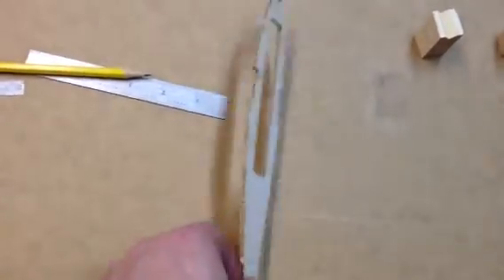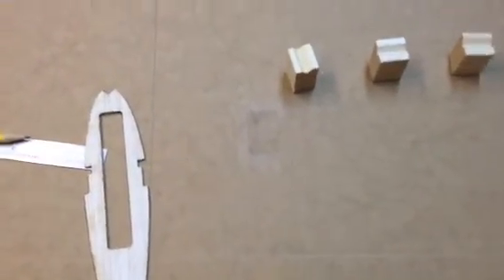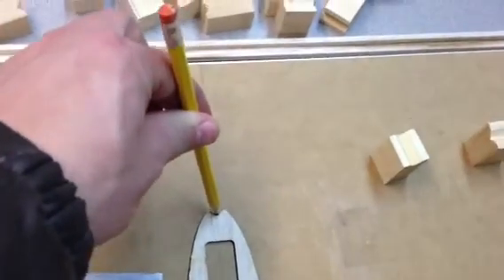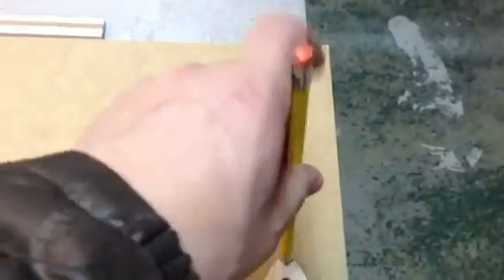That's why I'm going to take the root and the tip ribs, put them in position, and draw the line. This is where it's going to be the starting point for the root rib, and I'm going to do the same thing at the tip — just draw a straight line, and that's how I'm going to do it. We'll see what happens. Let's go.